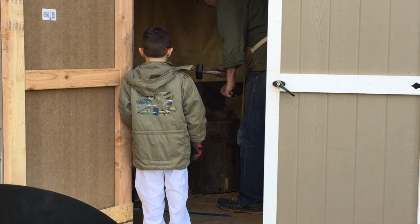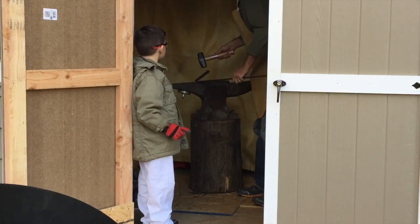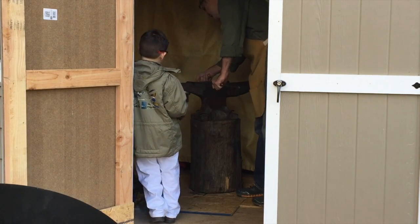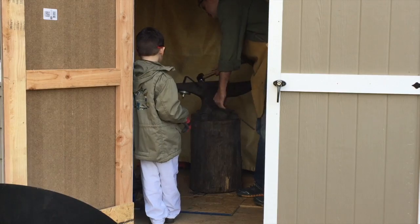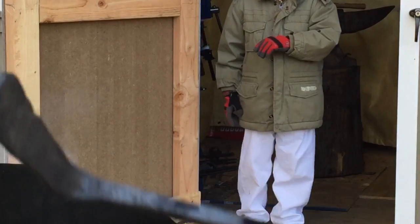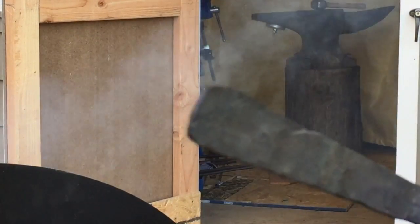I have a lot of footage that didn't work out because I had the camera in the shed with me, and as I was pounding on the anvil, the camera was vibrating so much I had to discard just about all the action shots. So I had to move it outside. And here I am just making the flat of the rake — nice and basic.